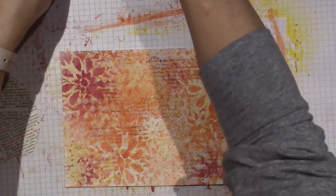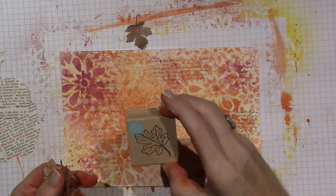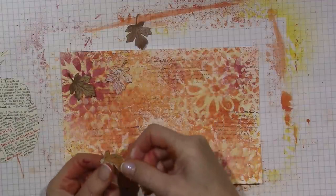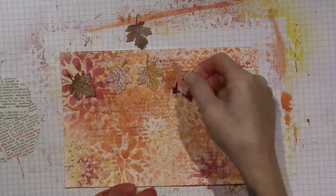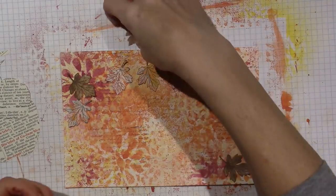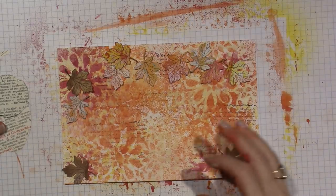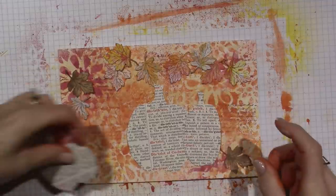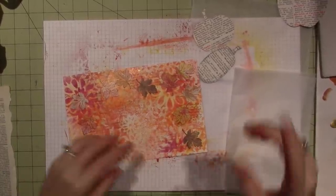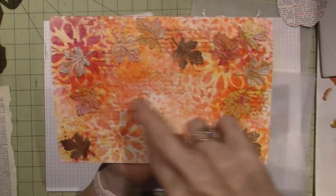I'm going to adhere my pumpkins and then a few of these oak-shaped leaves. Some of these aren't showing up because the background is so bright. I will be doing some shading to make them pop off the page. Before I put the pumpkins down, I want to add a few more stamped leaves to fill in. If I want to add more color I'll use them, and if not they'll be in the background. I'm going to stamp a few in black.